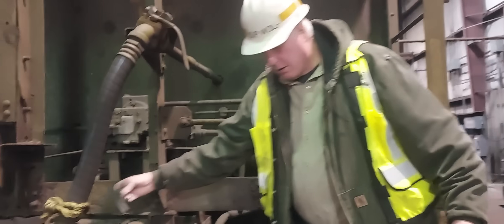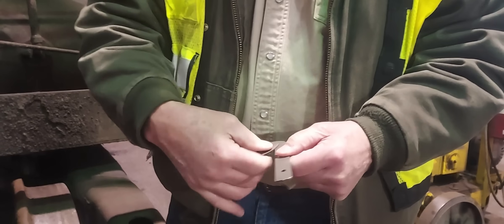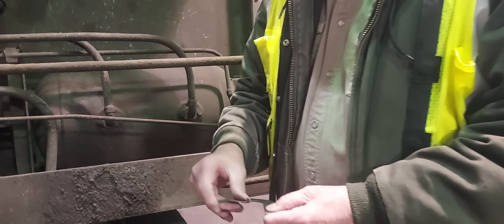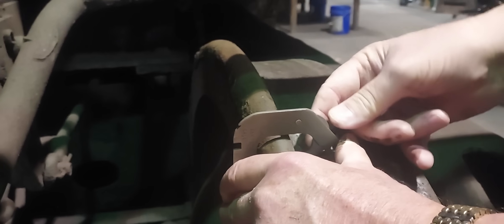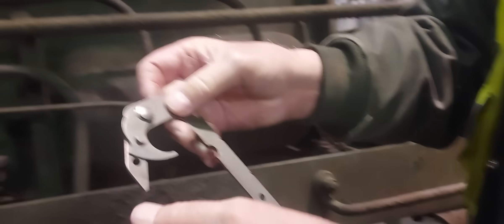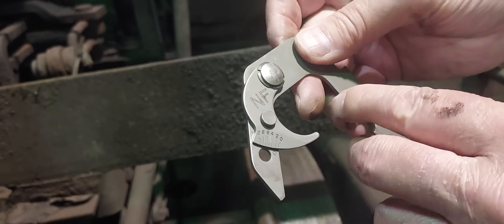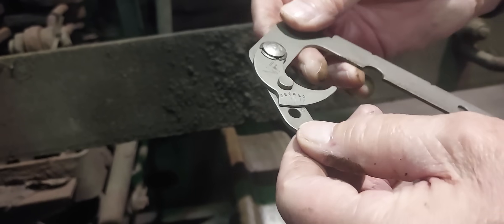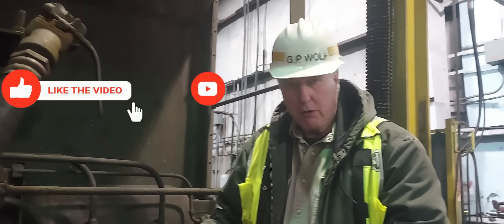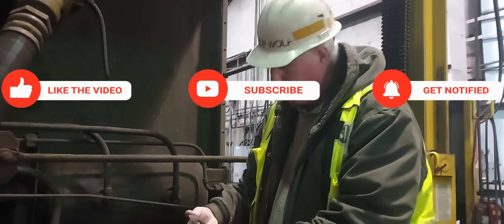Another version of the standard wheel gauge is called the finger gauge. It has the same shape but with a movable finger that allows us to measure flange width and flange height. You put this on the wheel like before, bring the movable finger into the flange, and there's a little scale on here that converts to sixteenths of an inch of flange width. Mechanical people use this gauge to judge when to turn a wheel and how many sixteenths to remove on the lathe.